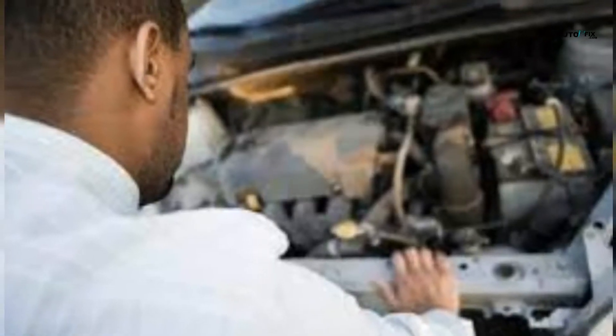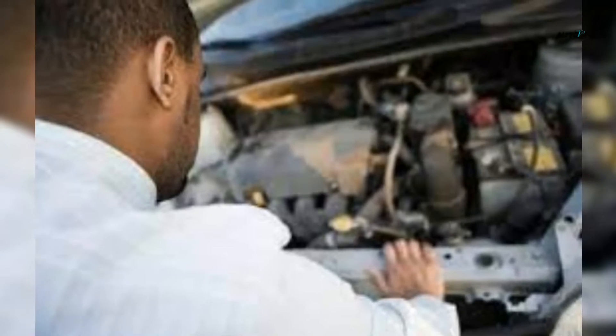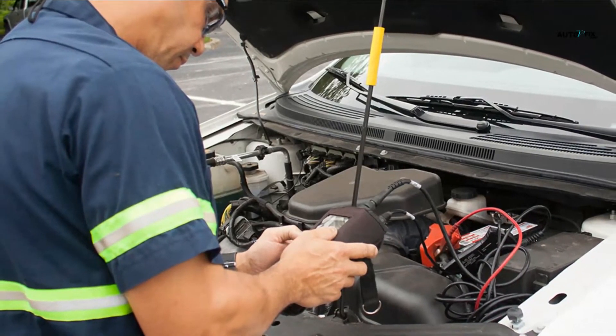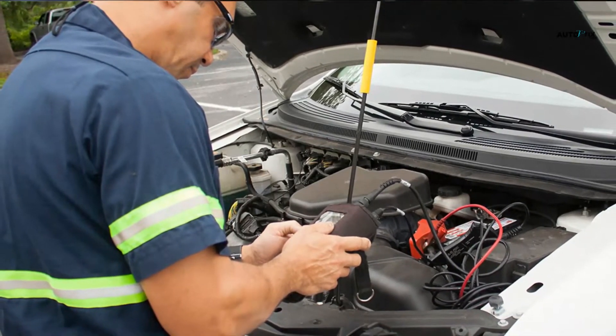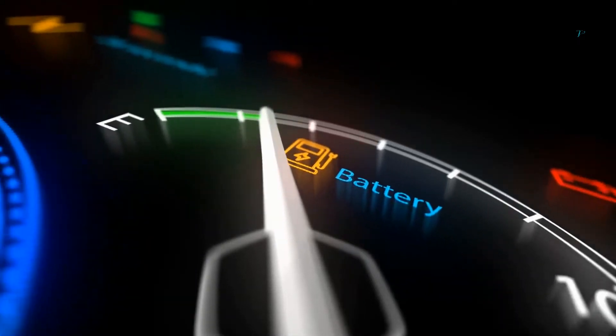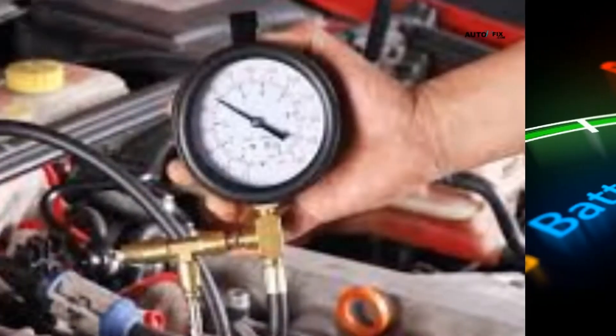If there is nothing wrong with your CPS, ECU, and FP relay, then you should notice the plus 12 volts. However, if there is a problem with your FP or you have bad wiring, the pump will most likely not run. If the test works well, you can hear the fuel pump running from inside your car, provided your windows are up. If you lift the rear seat bottoms, you may have a chance to listen to them closely.